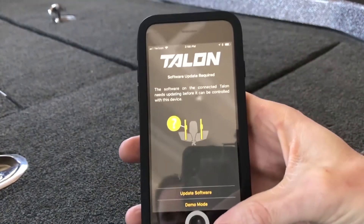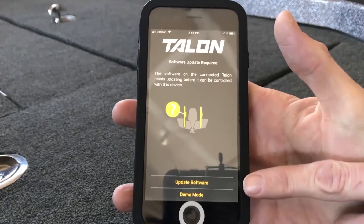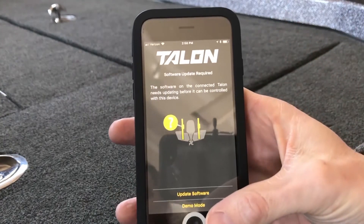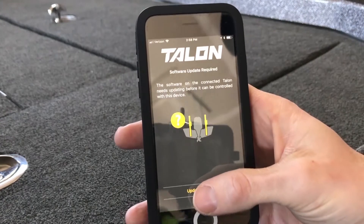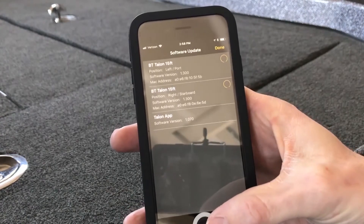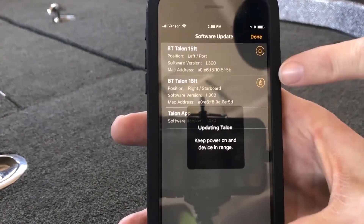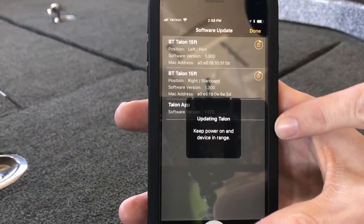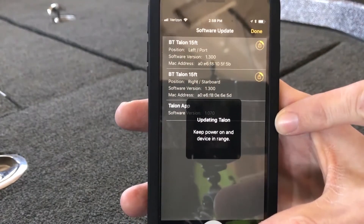It is prompting me that I need to update my software. This is because the current software package on my Talons was not the current version. So I will hit Update Software. And as you can see, the software is now updating for my Dual Minn Kota Talons.